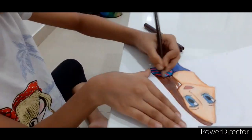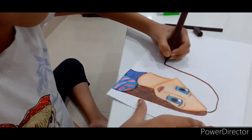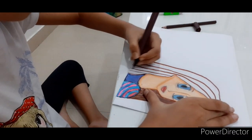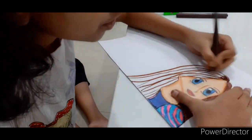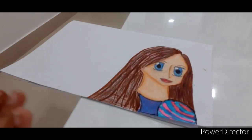There we go. Same way, I'm going to do it with the other side. So let's do it. First, sketch it out. And then draw lines and fill it with color pencils. There we go. And then our girl is ready.